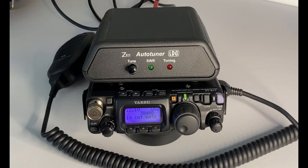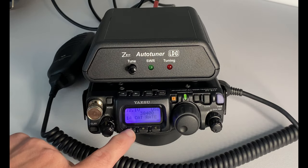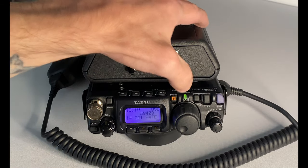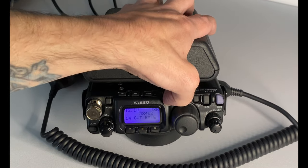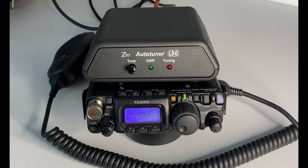Before we can start using the tuner we need to quickly dive into the menu. Press and hold the function button, then scroll up to item number 14. You want to go to CAT rate and set this to 38400. Set it to 38400 and then come back out of the menu and you're good to go.